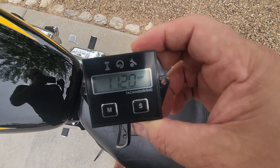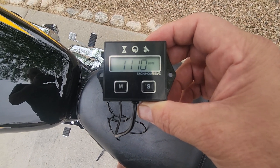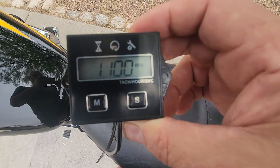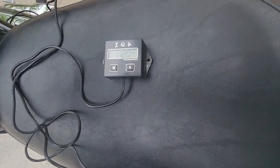I think it maxed out at 12,000 RPM. So that's all there is to it. Thanks.